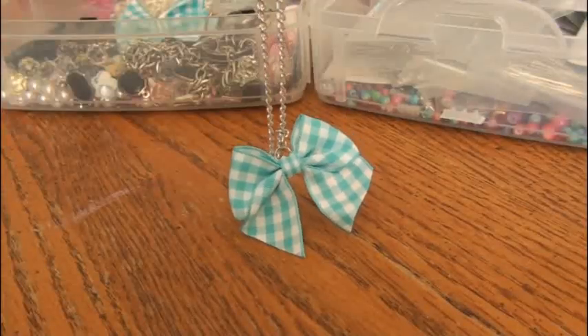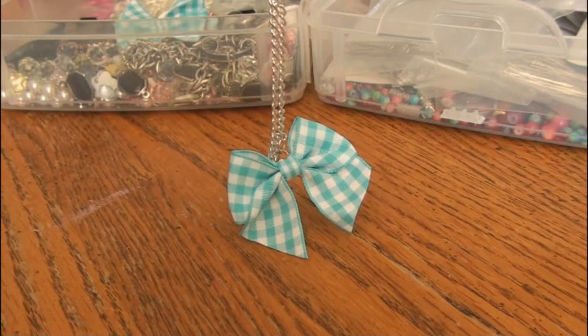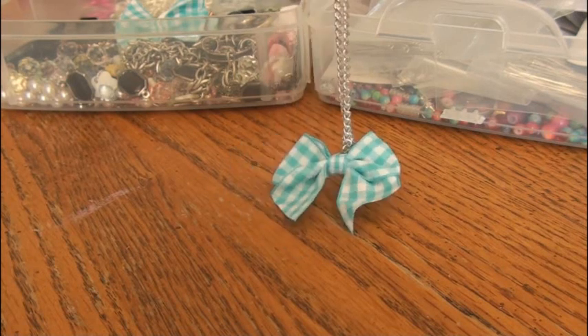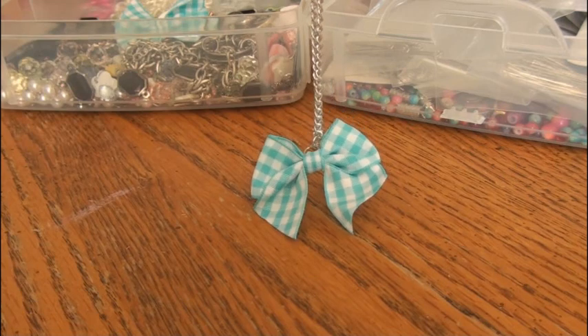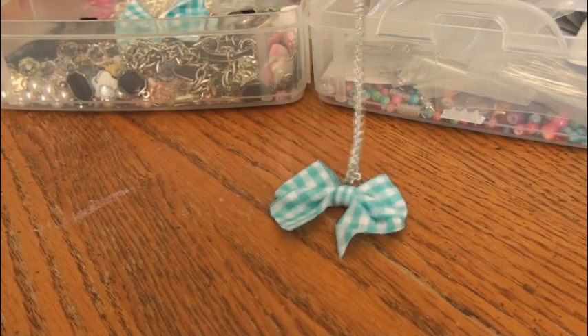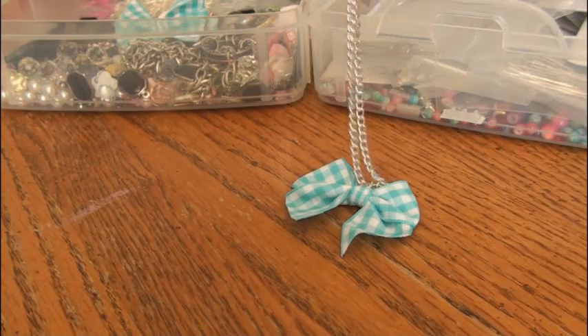I will have this basic bow necklace in my Etsy shop for sale. The link is in the down bar. I don't have it pictured yet, but if you go on there and you don't see it, leave me a message. Also, if you want me to add extra chain and a charm to it, then let me know that as well. Thank you guys so much for watching. I hope you enjoyed this video. Please subscribe to my channel if you haven't already and check out all of my links in the down bar. You guys have a great day and I'll see you soon. Bye!